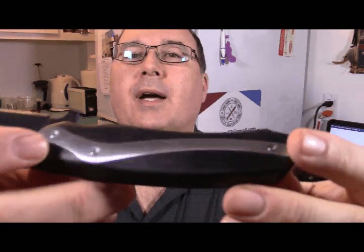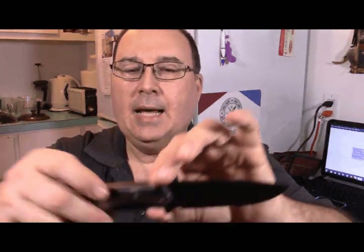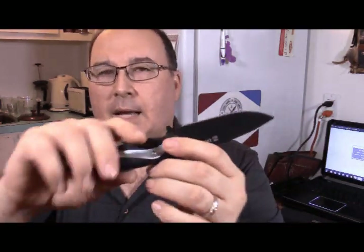The inlays are either linen micarta — I don't think it's G10, it's too slick to be G10. You can see fiber in the handle; if you look here, you see a wavy pattern, a bit like carbon fiber, but it is not carbon fiber. It's linen micarta. And it has a stainless steel inlay — you can see the thickness. All that steel and micarta is kind of heavy too, making the handle very heavy.